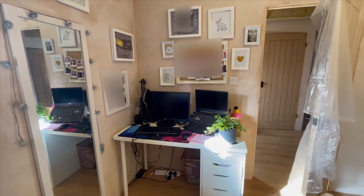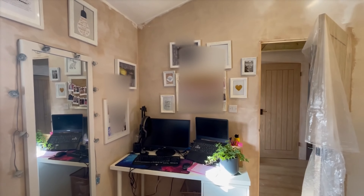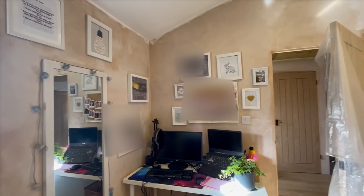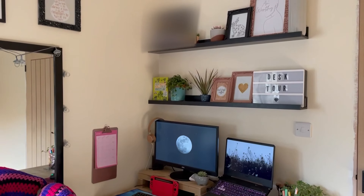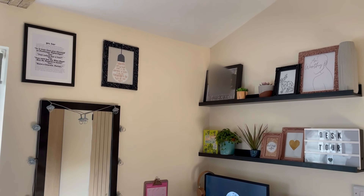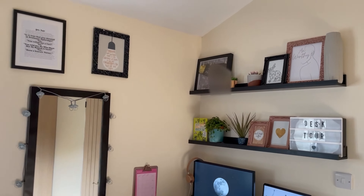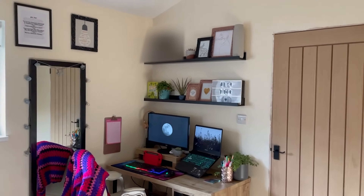Hello everyone! Today we are doing a slightly different video. We are changing my desk setup from this boring mess to this beautiful desk with painted walls and lots of black and my favourite aesthetic. So let's just get started!